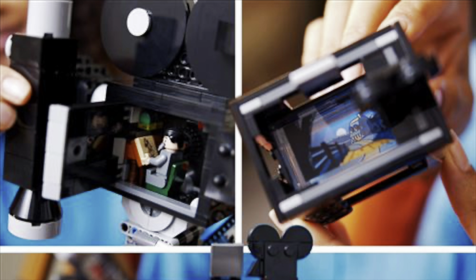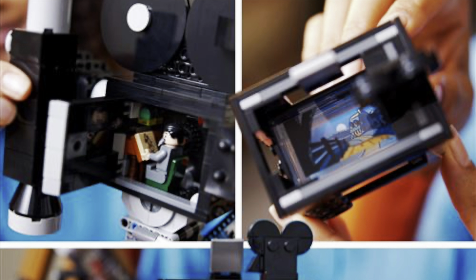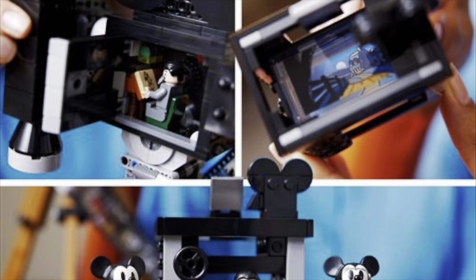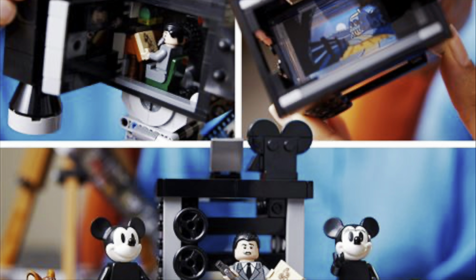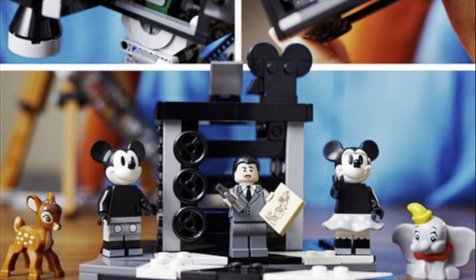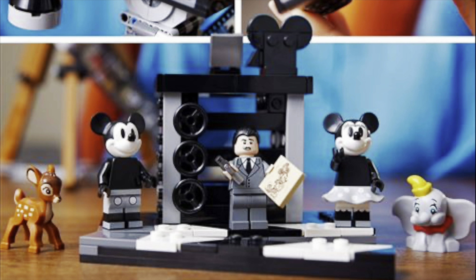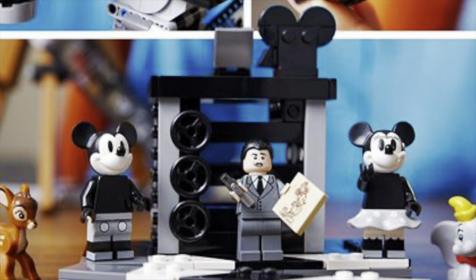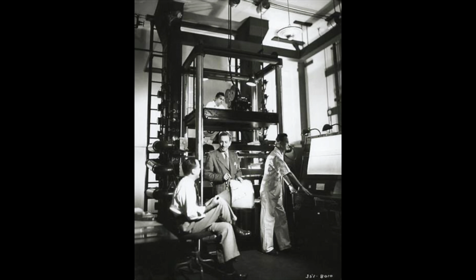Inside the camera it looks like there is a compartment for Disney either to draw or view films, and then there's the eyepiece. As we move down, this is the part I'm really interested in — you'll notice the side display that has the figures. And this is what I think a lot of people will miss: behind Walt Disney is the multi-plane camera.